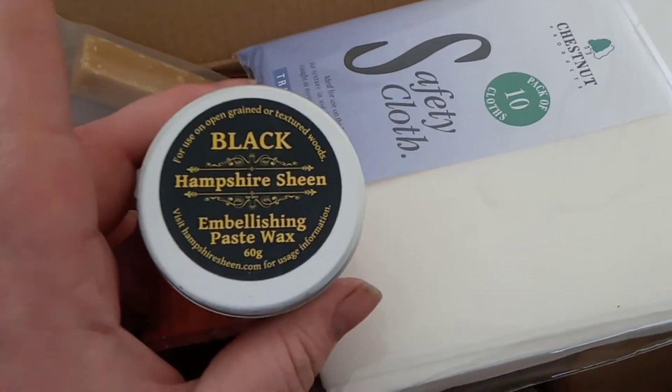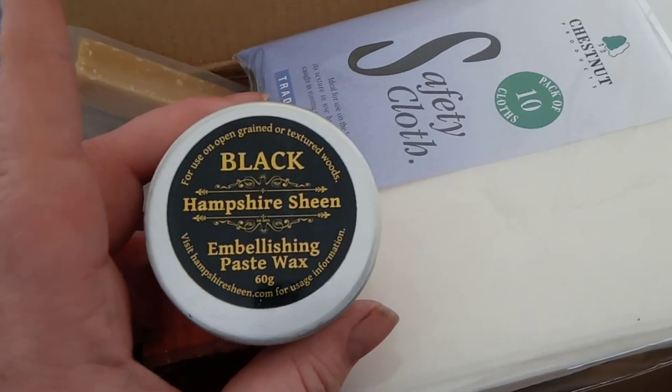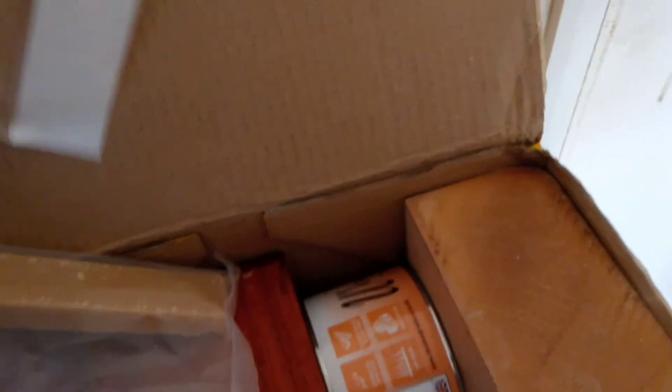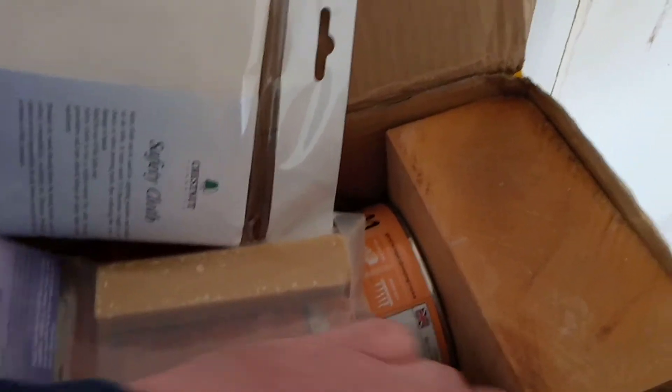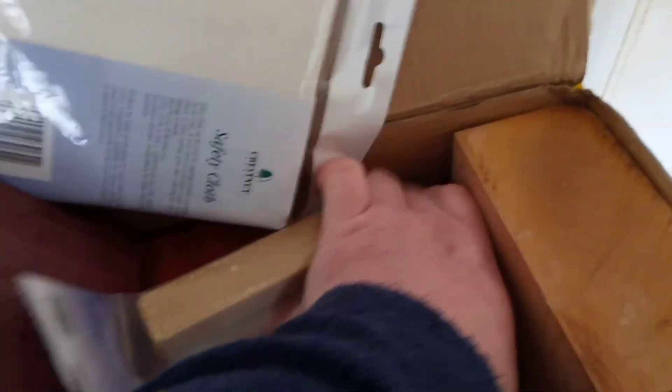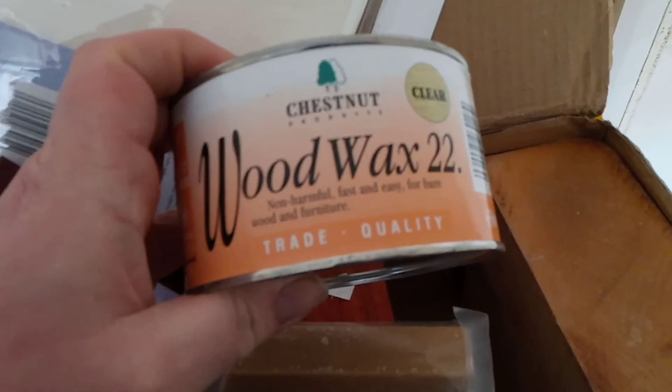...some of that in the seam line. And I will be using — it'll be my first time using this stuff — cotton polish, and Woodworks 22.